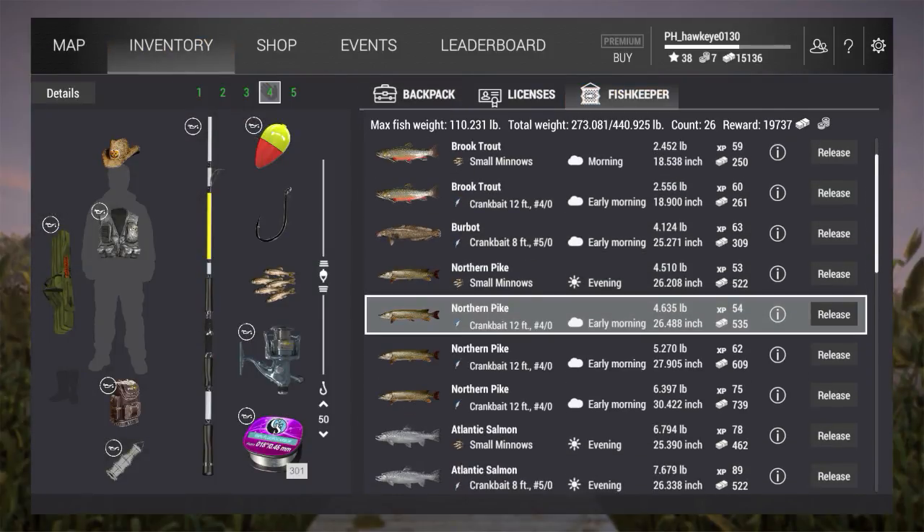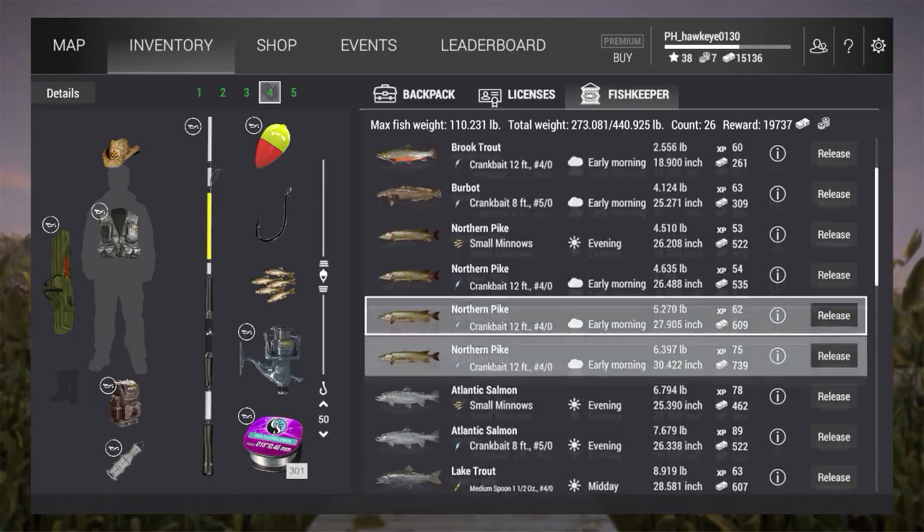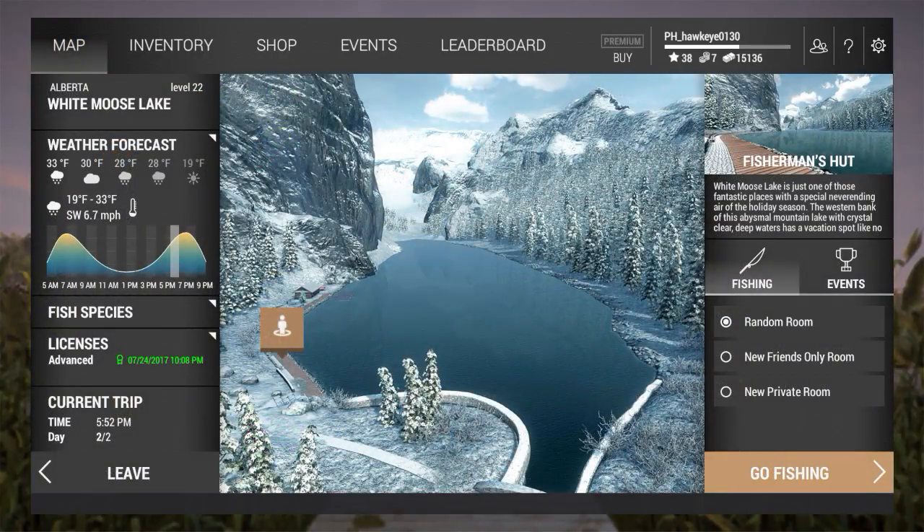As you can see, I earlier tried fishing for Atlantic salmon and caught a pretty impressive one. I was doing float fishing with minnows, so I'm going to show you a quick clip of that.